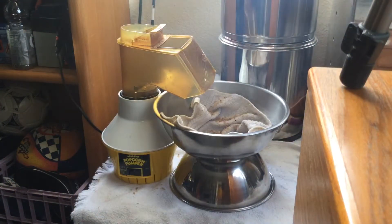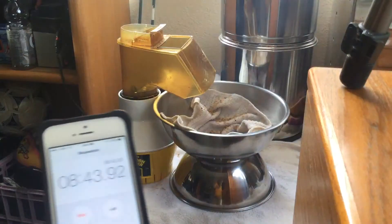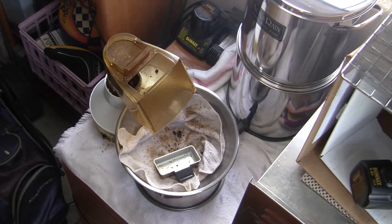We're going to let this go until about 9 minutes — another minute and 50 seconds. You can hardly hear the small crackle anymore, so it's finished with the second crack. It's really going into the dark roast stage. It could have stopped a minute ago easily. I'd like to go until about 9 minutes, then I'm going to turn it off and begin to cool it. I'm going to turn it off now.